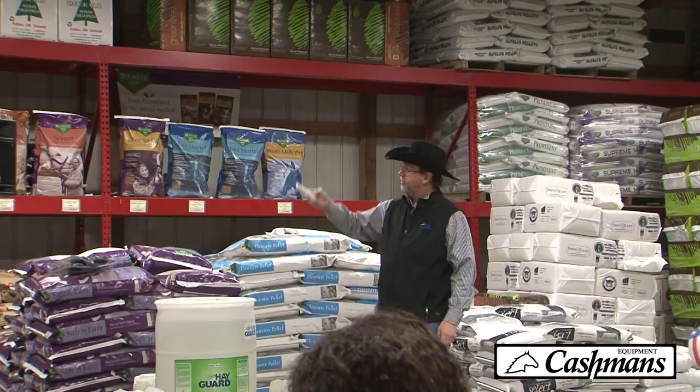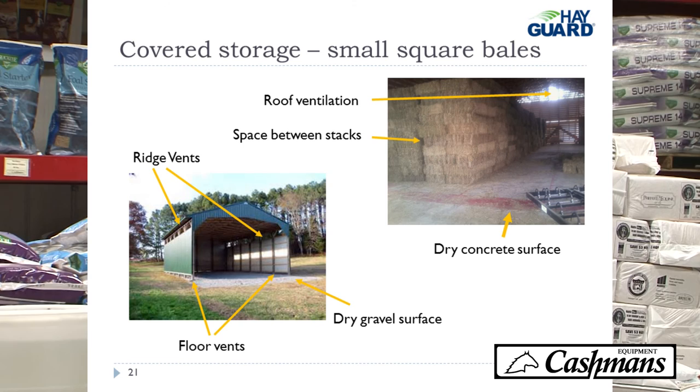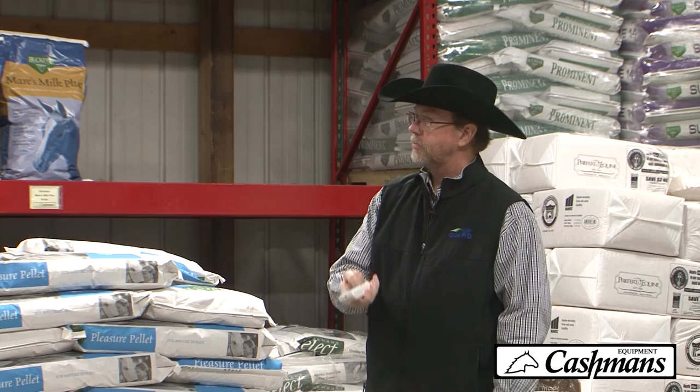Here are a couple of examples of good storage. The top right is Scott's warehouse where he keeps his hay — he showed that in his video. The bottom is a smaller building with a nice dry gravel surface, ridge vents on the top, and floor vents on the bottom, so you pull drier air in and moist air goes out the top.